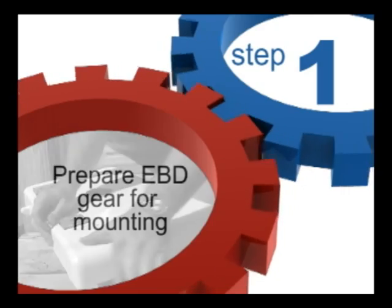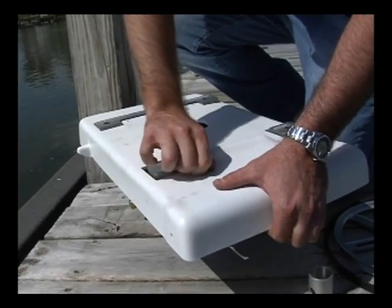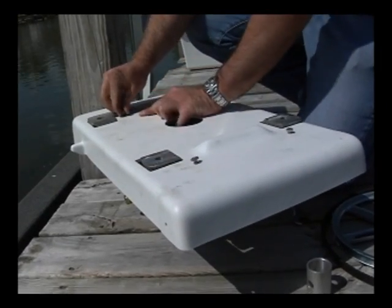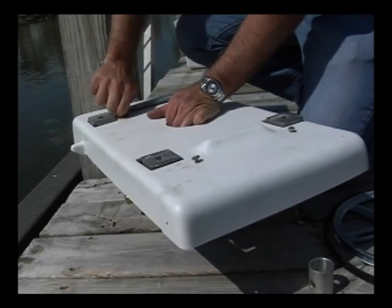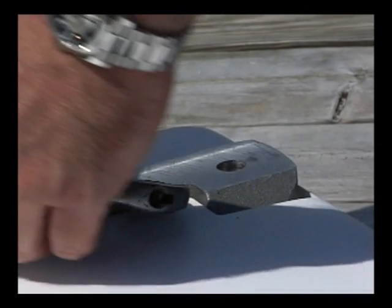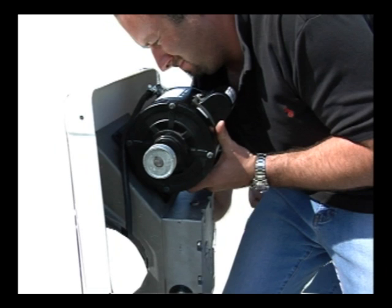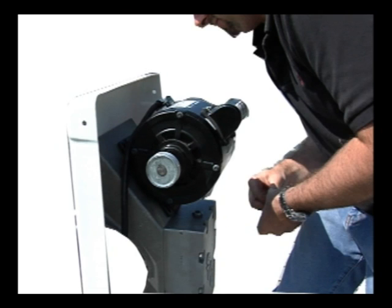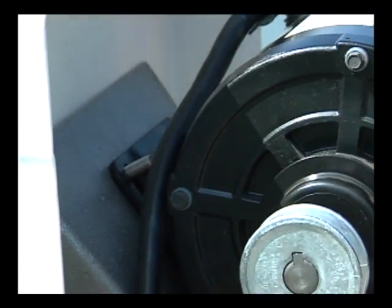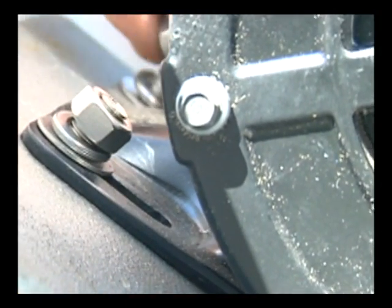Step 1: Prepare the EBD gear for mounting. On the back side of the EBD gearbox, there are four mounting holes located in the center of the gear to attach to the back cover. The back cover must be bolted to the gear using four bolts provided in the hardware kit, prior to mounting your EBD. After the back cover is securely fastened to the EBD gear, turn the gear back around and place the wired motor on the EBD gear, aligning the motor pulley with the EBD drive shaft. Using the four motor bolts, four flat washers, and four locking washers provided in the hardware kit, secure the motor to the gear. It's important not to fully tighten the motor bolts — we will secure these bolts in a future step.